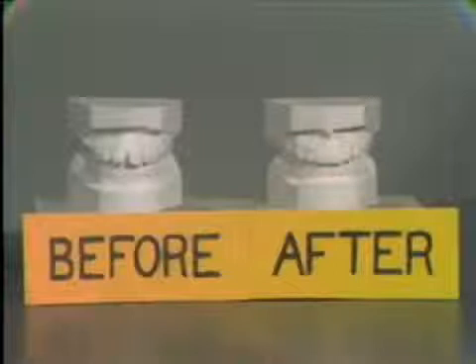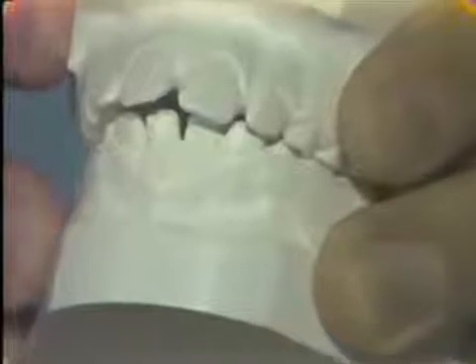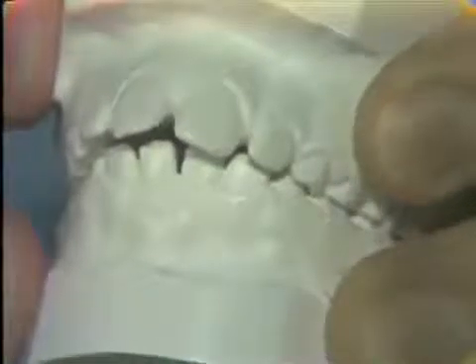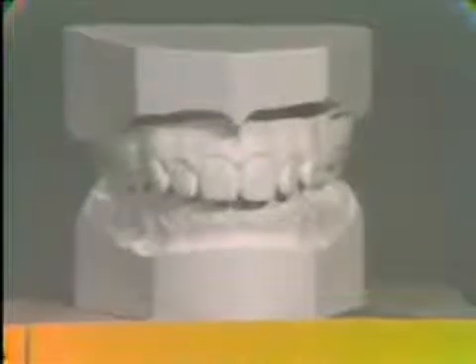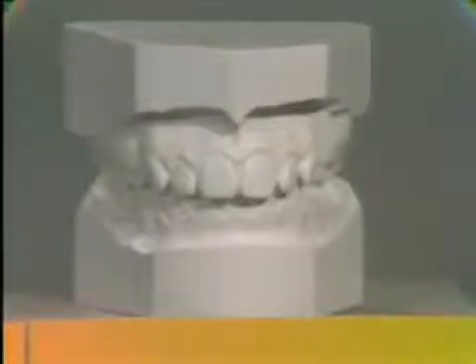The greatest lingual tooth movement effect from the oral shield occurs in habit cases with maxillary incisor spacing and anterior open-bite incisor relationships. These are models of a thumb habit case treated with an oral shield. I'm holding the before-treatment models showing maxillary incisor spacing and incisor open-bite. The oral shield was used for 18 months, worn at night while sleeping. The after-treatment models exhibit a 3mm overjet reduction, closure of the anterior incisor spacing, and establishment of cingulum contact of upper and lower incisor teeth.